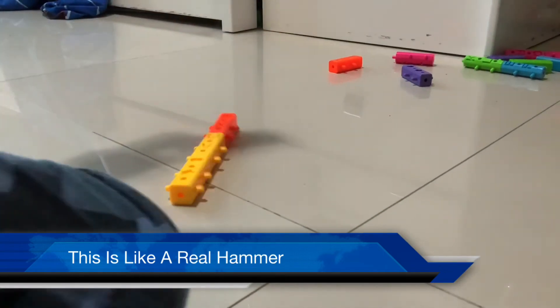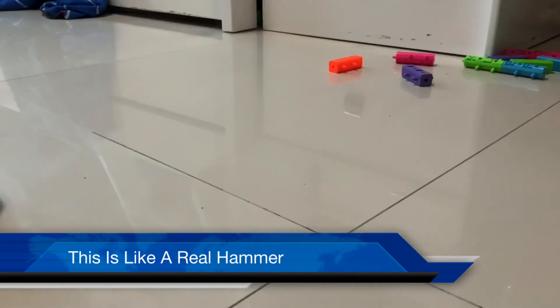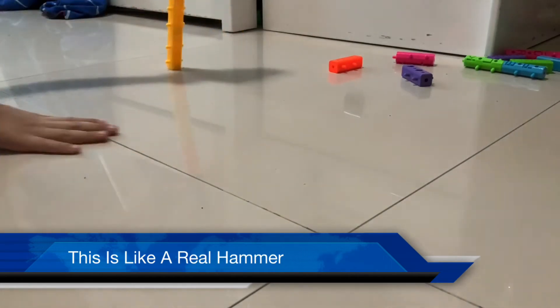So this is the hammer. Okay, it fell off.